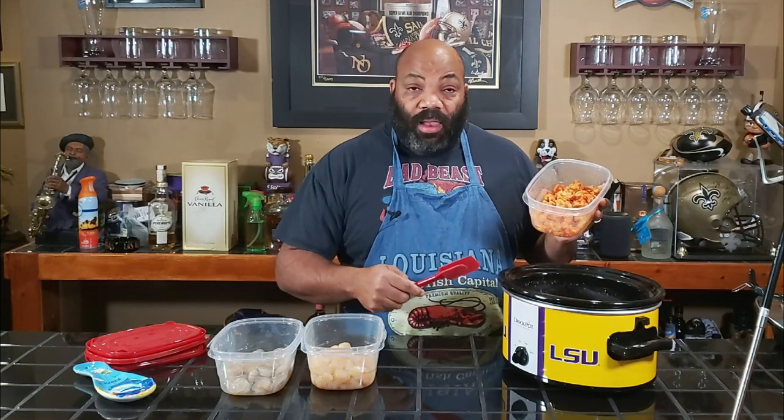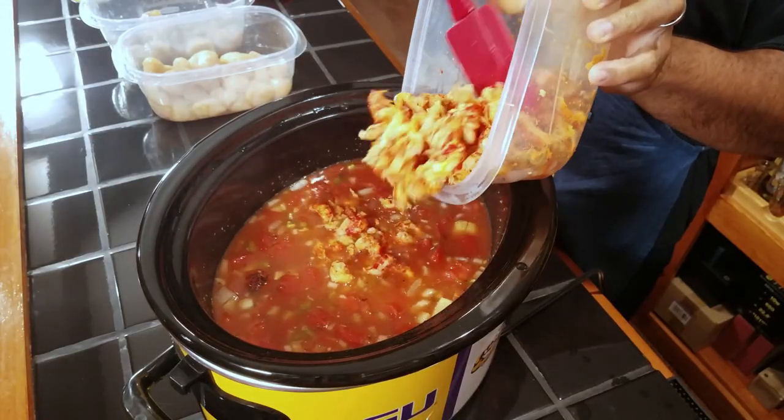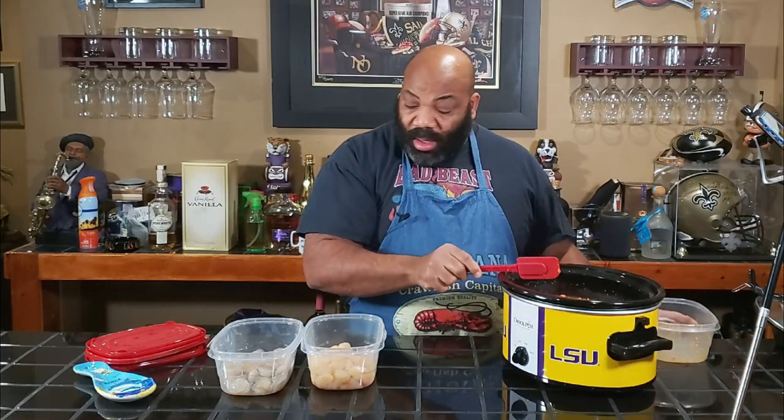We're just going to toss those in, mix them up, and let this cook for an additional 30 to 60 minutes until the seafood is cooked all the way through. And like I said, if it's still kind of liquidy, we'll put some cornstarch slurry in there to kind of thicken it up. So I'm going to put our crawfish in here — get all that crawfish meat.